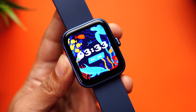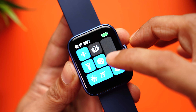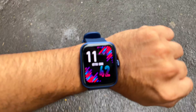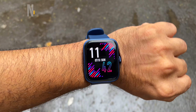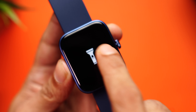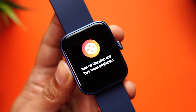Swiping from the top gives you quick toggles: Bluetooth settings for phone calls, vibration, and brightness adjustment. This watch gets really bright — 650 nits of peak brightness means that even outdoors under direct sunlight the display is really clear. You also have a torch mode where the display can be turned into a flashlight, and a movie mode that turns off vibration and dims the brightness.